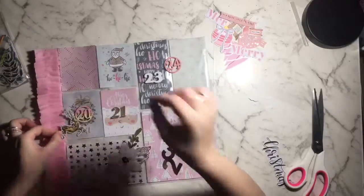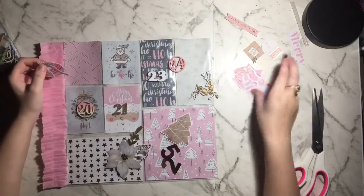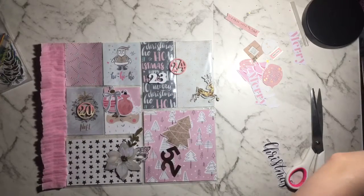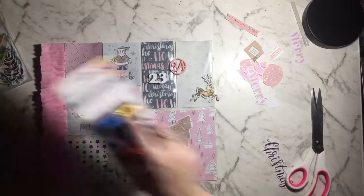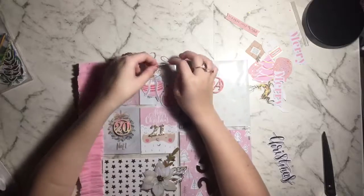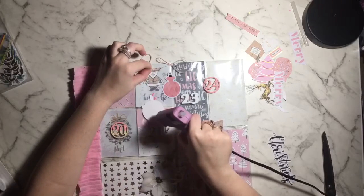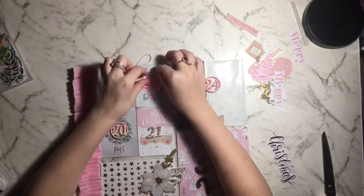I'm hunting through the embellishments figuring out where I wanted to put pieces. I had an idea to do a string of ornaments using the pink ephemera pieces. I grabbed some pink twine by American Crafts and tied two bows in the string, glued it to the top of the card, and I'm going to glue my little ornaments across to make them look like they're hanging on top of the page protector.